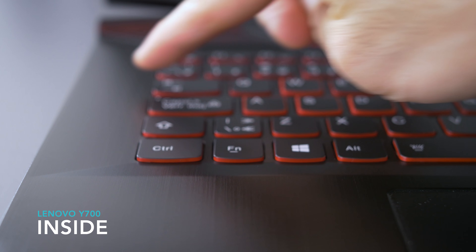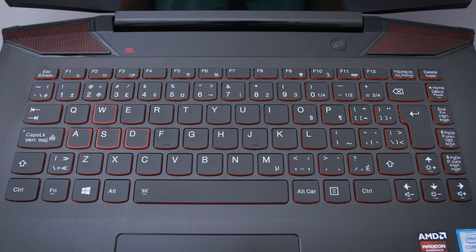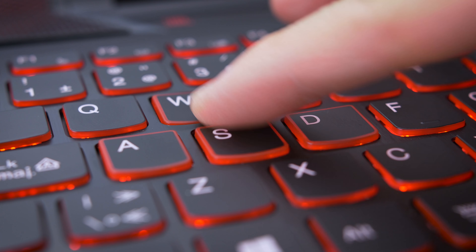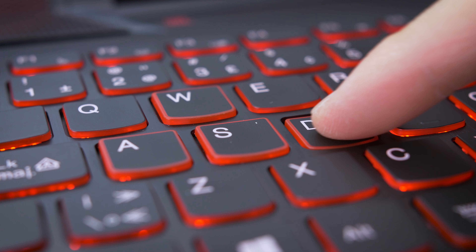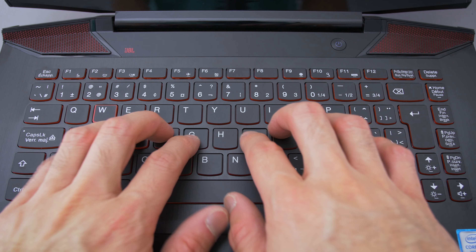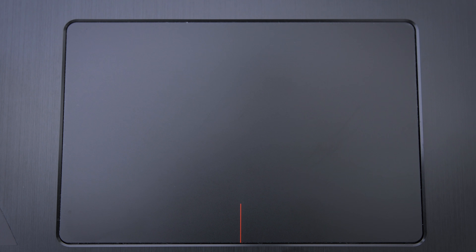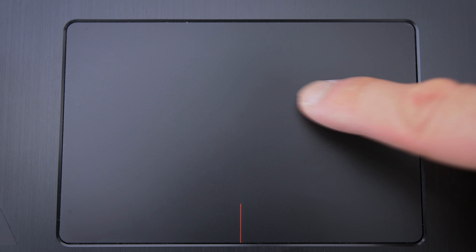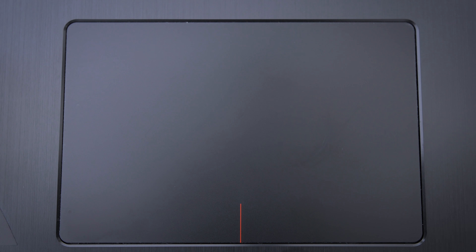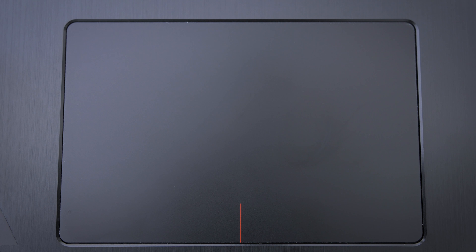The inside has a brushed metal surface that actually feels pretty premium. Lenovo usually makes really good keyboards — this isn't the best one I've used from them, but it's pretty solid. The key travel feels good and it's backlit with red lighting. I have the international keyboard here, so the layout around the enter key is a little weird, but I've been told the US keyboard has a normal-shaped enter key. The trackpad is okay — the surface is a little too smooth for me, but I like the tracking.